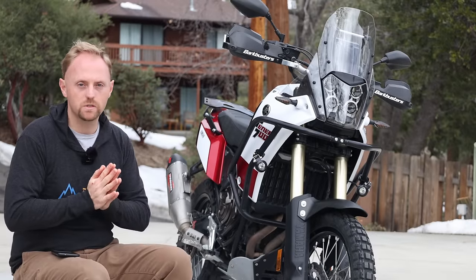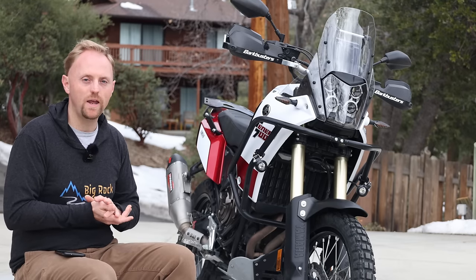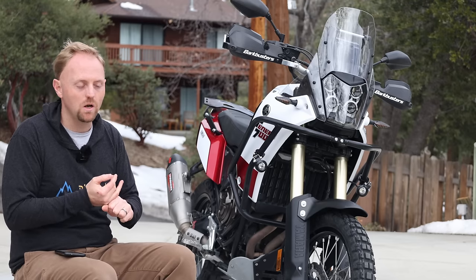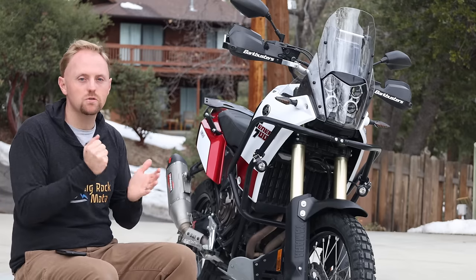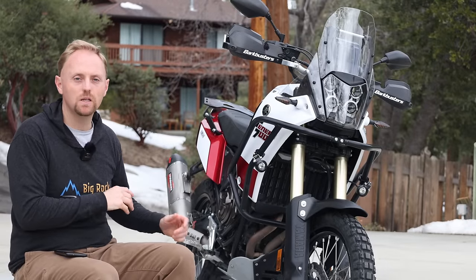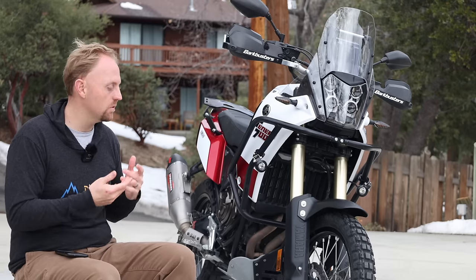Final thoughts on the Tenere 700 suspension. Off the showroom floor, this bike is going to satisfy a lot of people. However, by making some simple adjustments to the spring rates and tuning in your damping, you can really transform the handling of the bike. When I changed out my springs, it was a dramatic improvement. The ride was actually smoother — which is counterintuitive because you think a stiffer spring would make it stiffer — but it makes the suspension work better and stay higher in the stroke. I had better performance hitting big dips and big hits on the trail; I can ride faster and more aggressively, and it really unlocks the full potential of this bike. For the way I ride, I see no reason to spend further money on damping changes. With the proper spring rates, it delivers a really good on and off-road balance of handling, performance, and ride quality.